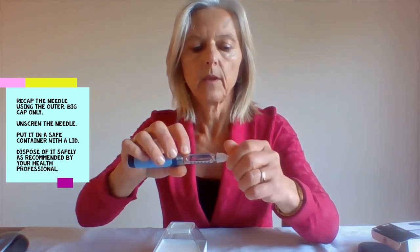You can now recap the needle with the outer cap. It's not recommended to use the smaller cap as it could cause injury to yourself. Unscrew the needle and put it in a safe container with a lid and dispose of it safely as recommended by your health professional.